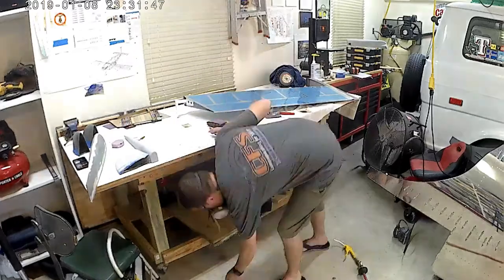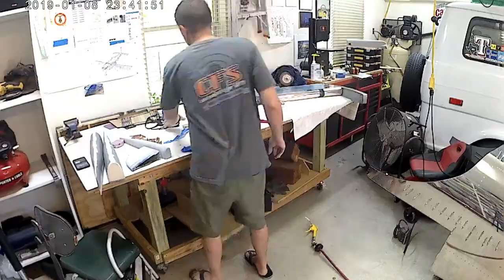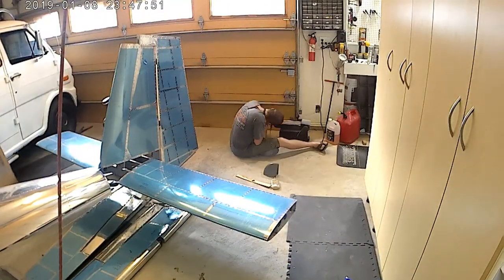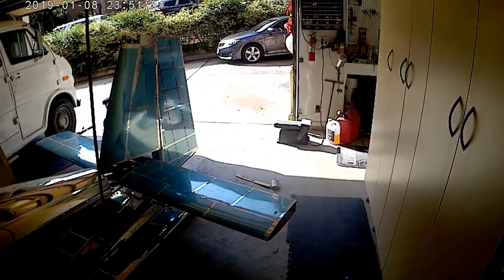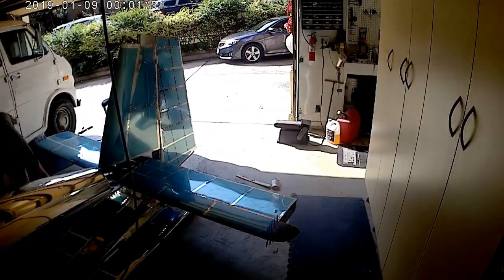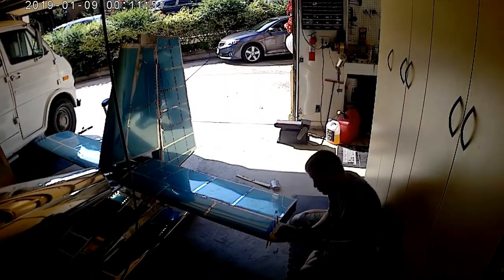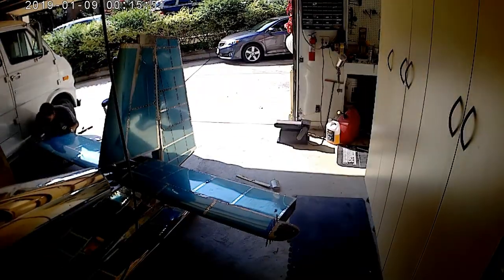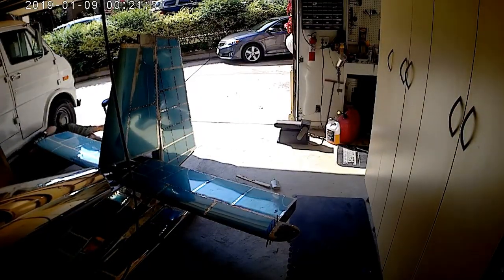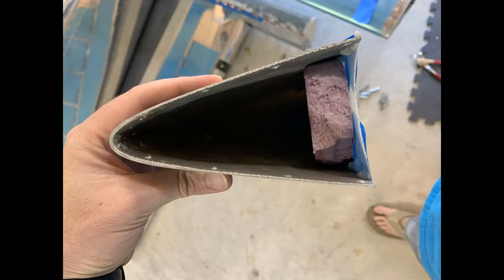Maybe there will be another plane — maybe I'll do it differently next time, hopefully a 10. Anyway, I know a lot of people use die grinders, but I found that the belt sander is one of the best ways for me to essentially get a rough cut down to what I need. There are a lot of places where you need to trim sections that meet up with the aluminum skin, and that was the quickest way to do that.